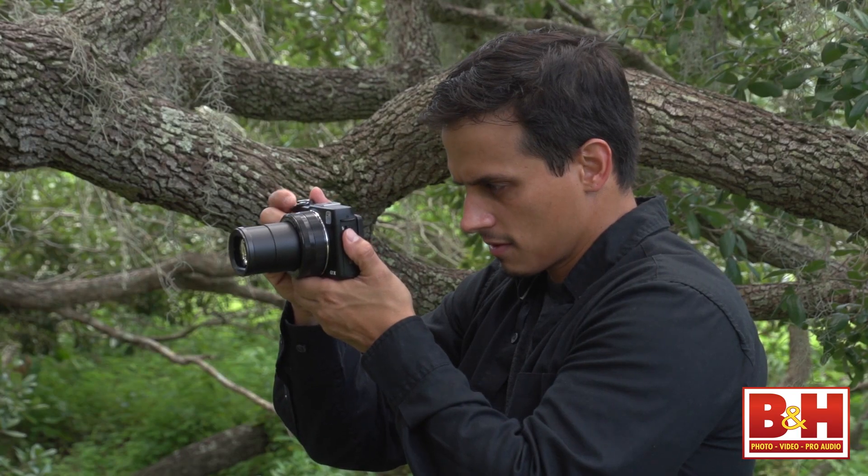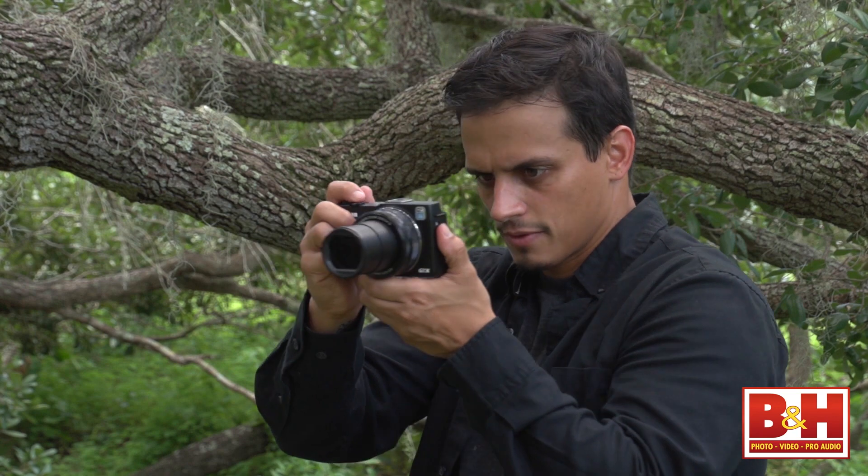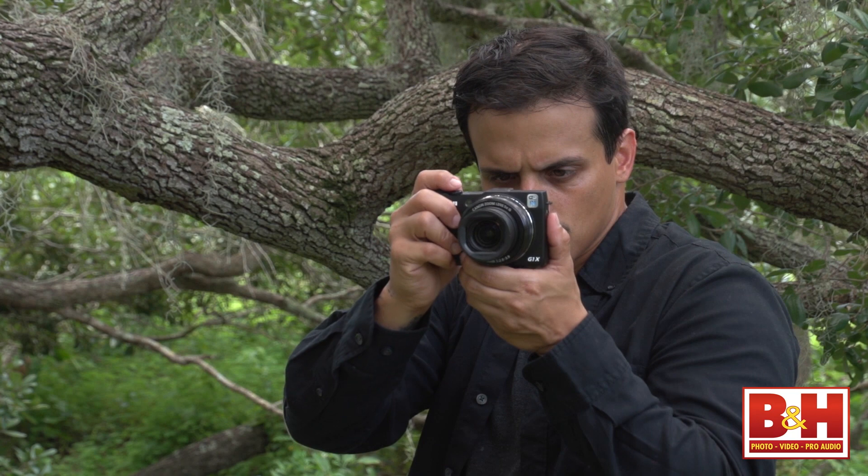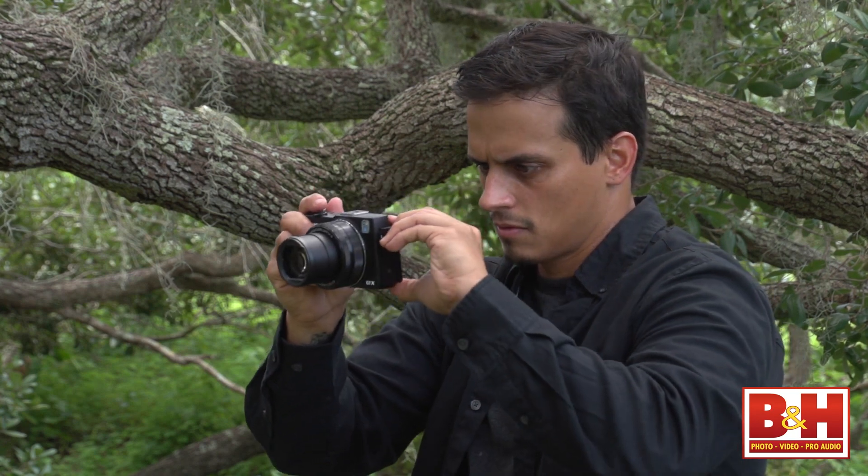The PowerShot G1X Mark II is Canon's answer to the features, performance, and image quality that will keep the point-and-shoot category alive and well in the age of smartphones. For B&H and Kelby One, I'm Larry Becker — thanks for watching.